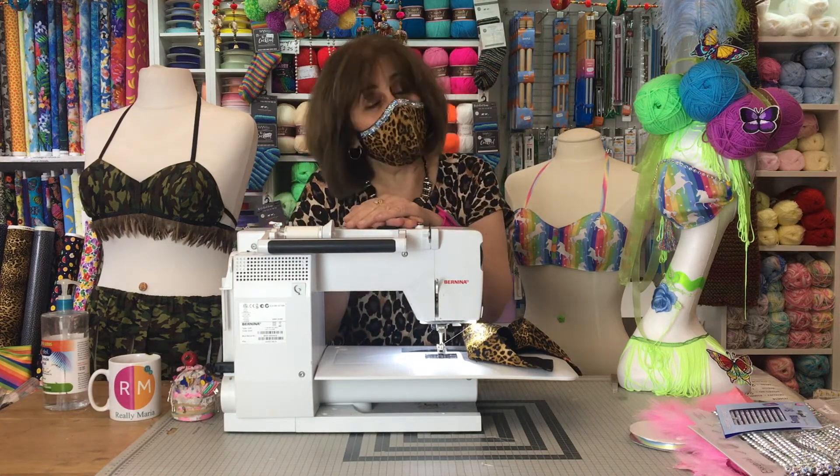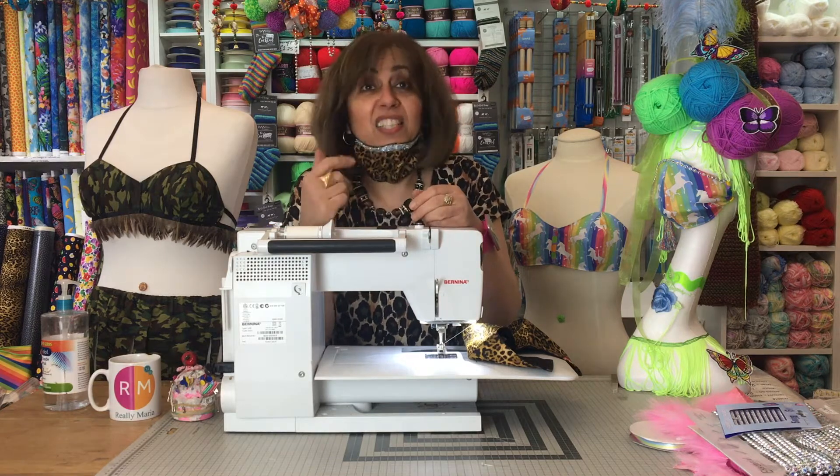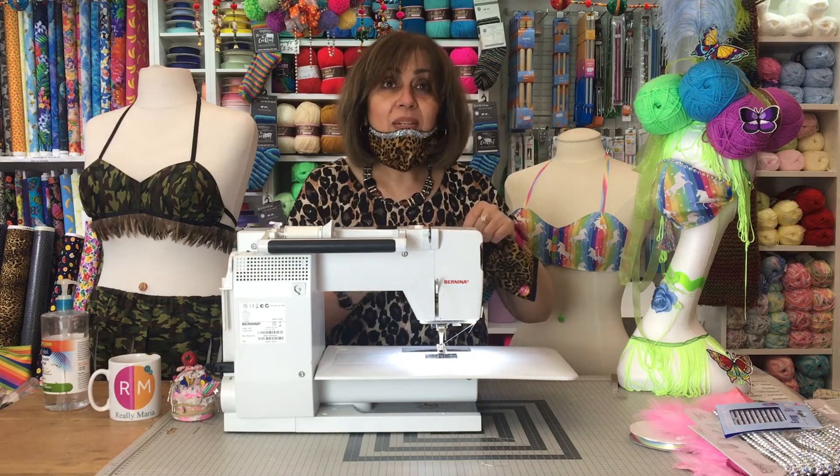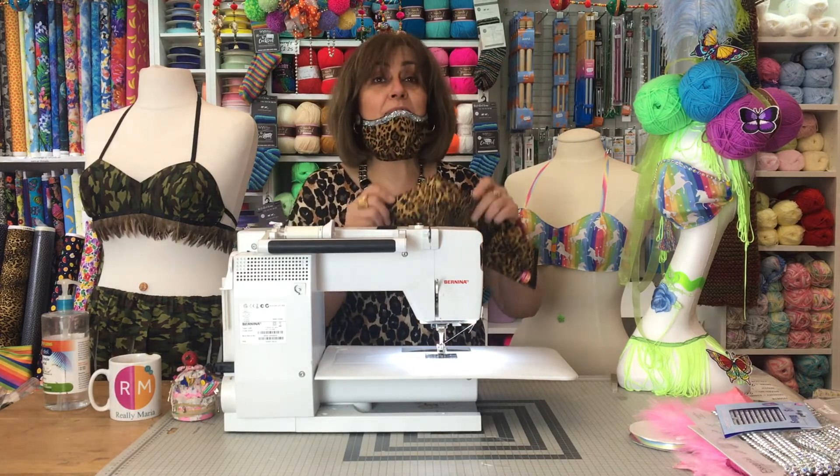I'm sure so many of you have been making masks. What have I gone and done? Well, I've had one of those eureka moments.